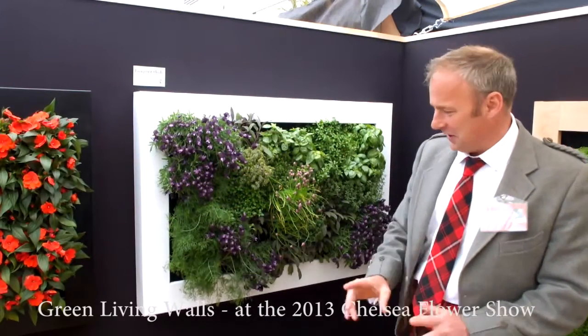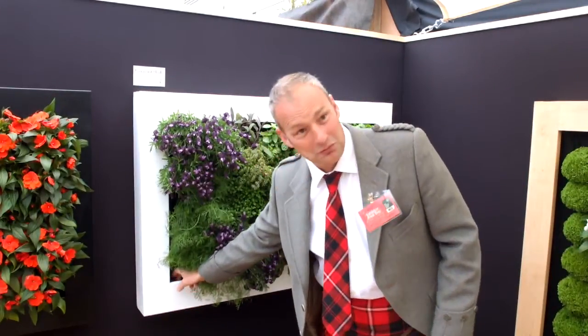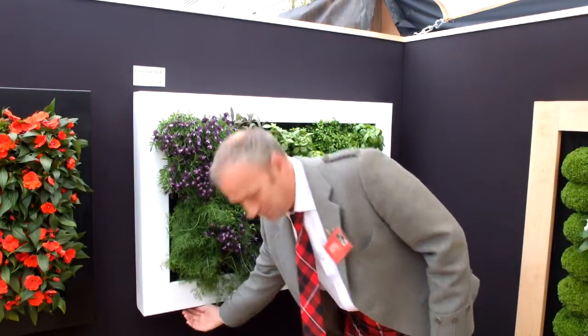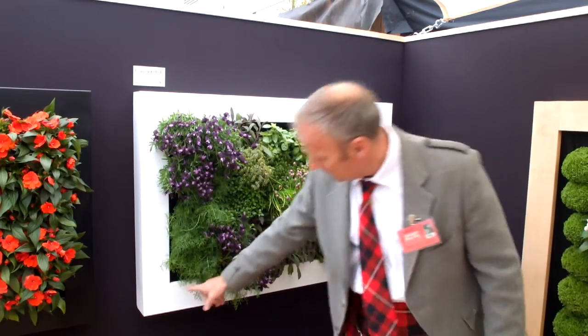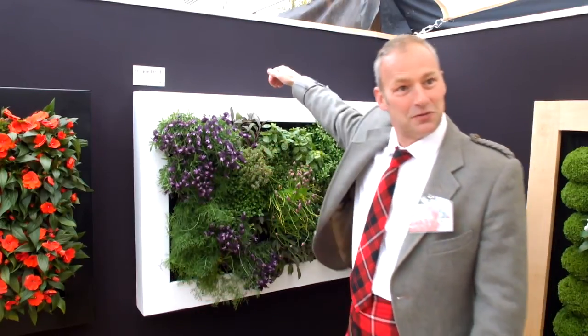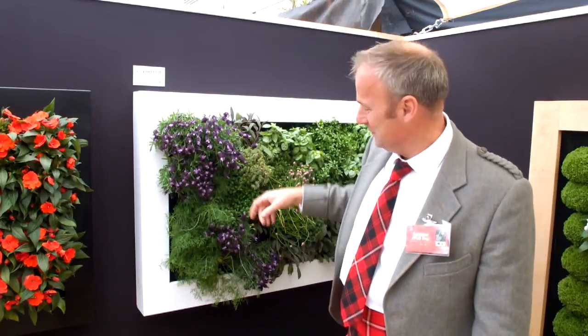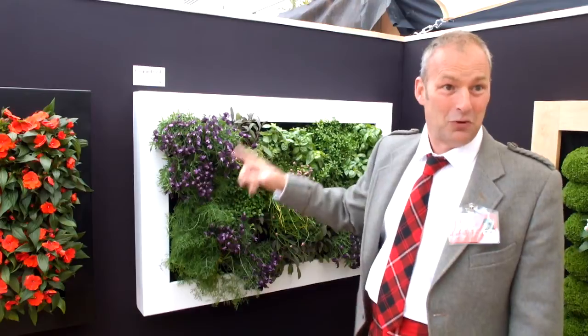How does the irrigation work? The irrigation works by having a reservoir of water. This metal frame forms a U shape all the way around, and in the bottom of the U we've got a reservoir of water with a pump in it. So we plug these walls in — there's a socket behind — on a timer, plug it in, two minutes, twice a day, the pump operates.